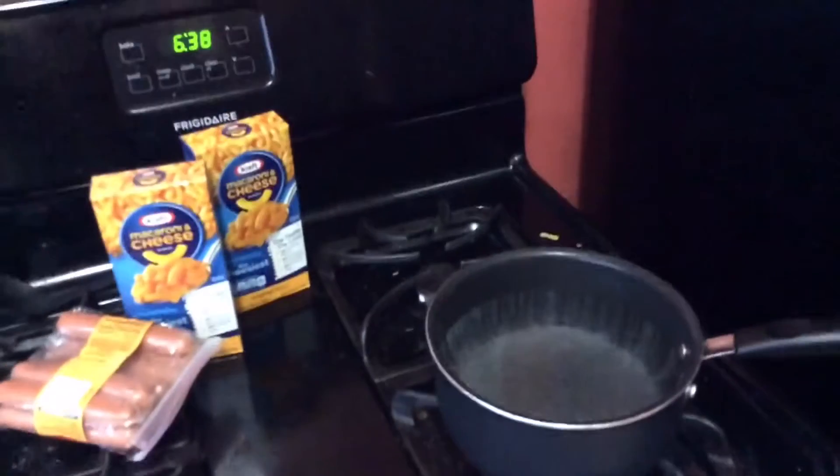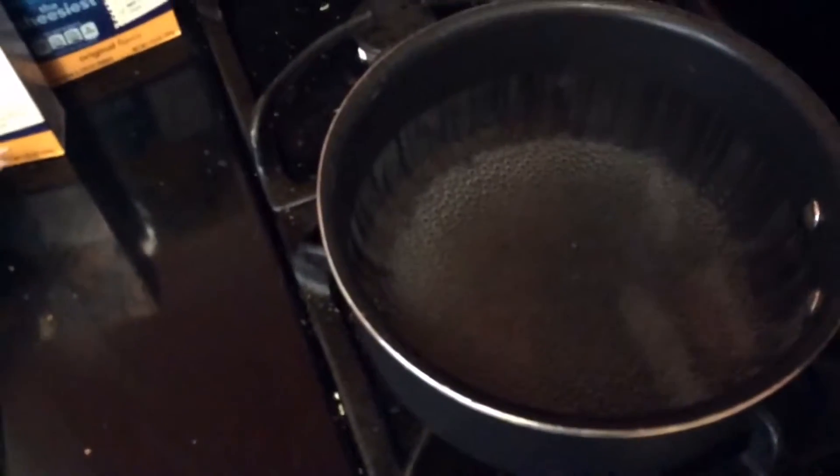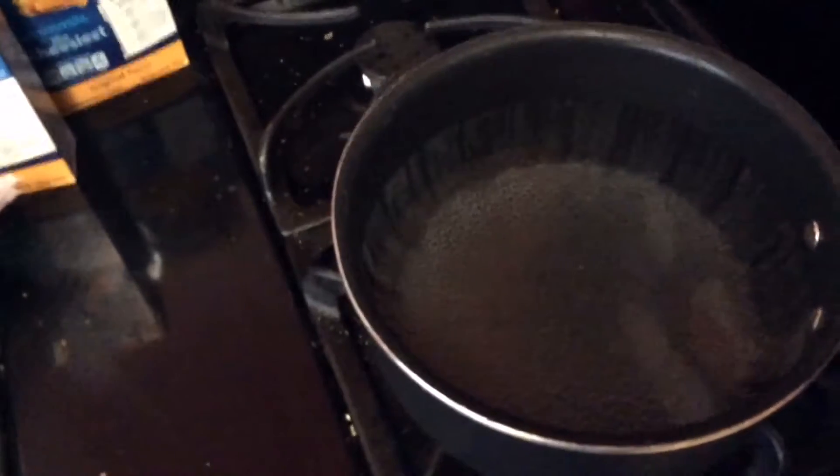The first thing you're going to do is boil your water until it starts bubbling a lot more than what I have in there. And when I do that, I'll get back to you with that.